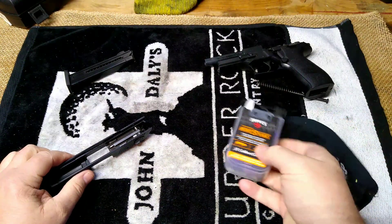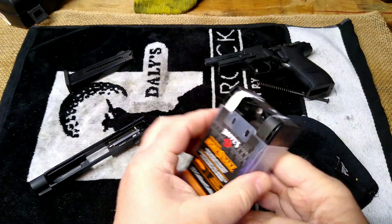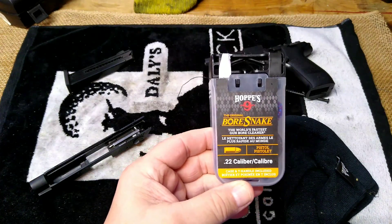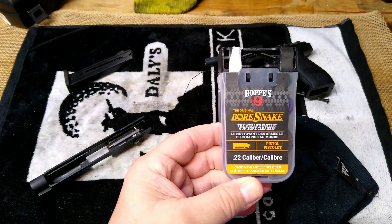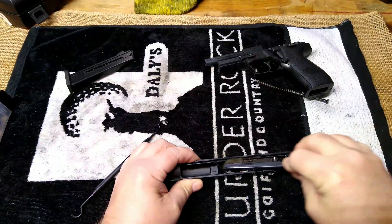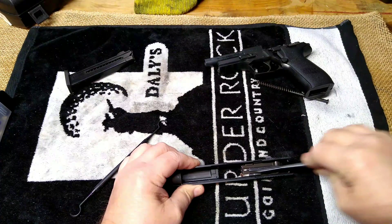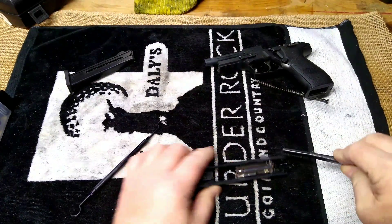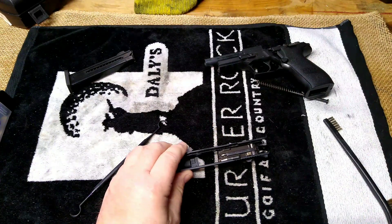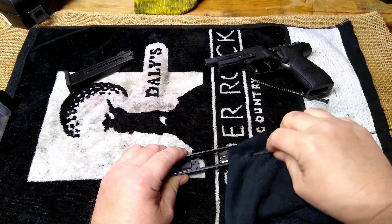I did buy a bore snake — this is the 22 caliber pistol bore snake. Tools and Targets told me about this, so I just got it and we're going to give it a try on this gun. I'll do a little more cleaning and then we'll put it together, and in the next video we'll take it out and shoot it. I dug out my small brush to clean the rails with this little nylon bristle brush, getting around all the components and the breech face, working the CLP in. I'll use my pick to get some of the excess CLP out.